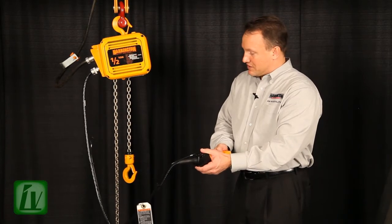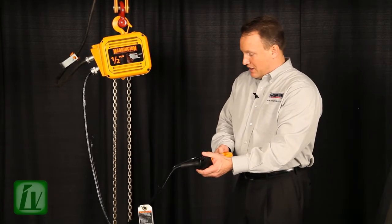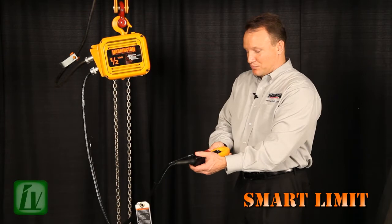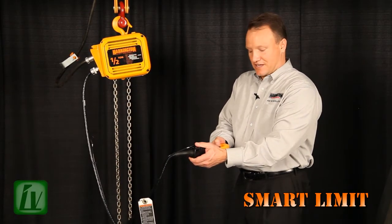So quite simply, when I get to the point where my lower limit needs to be set, it's very simple. I simply engage my E-stop, or emergency stop. Now, at this point in time, I go to the first stage of my two-stage button and hold it for five seconds.